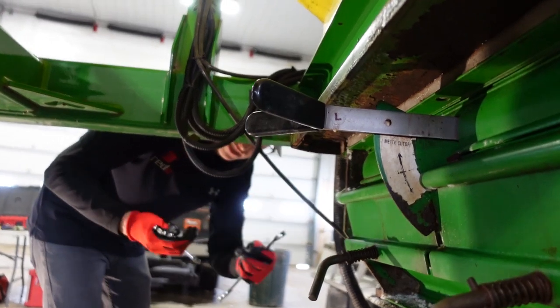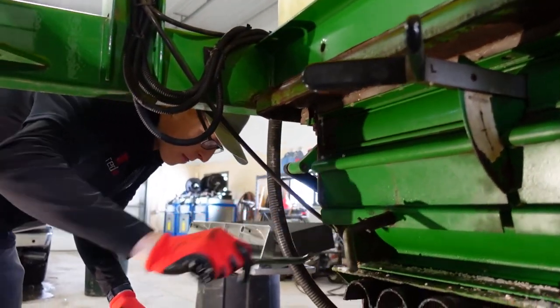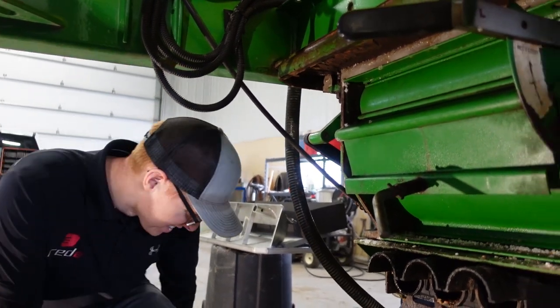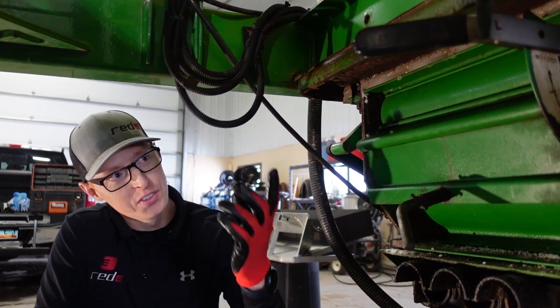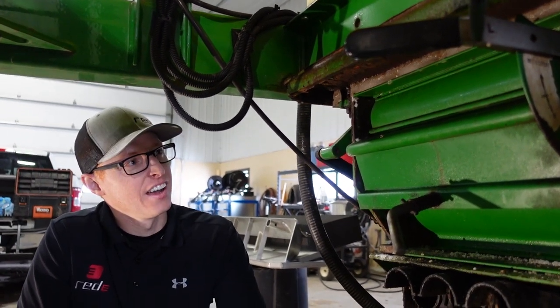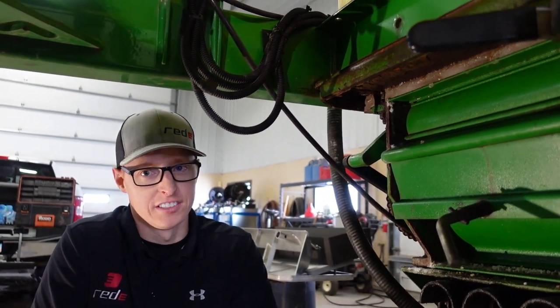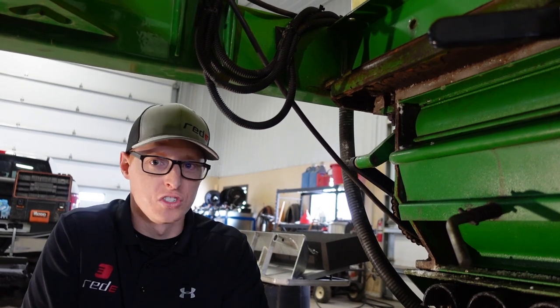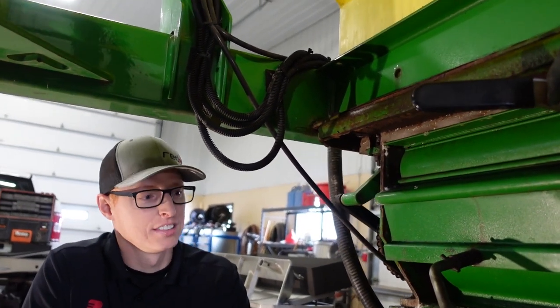And Jesse over here wants us to drop this entire meter because he wants to make more work. Well, I am a good salesman sometimes. I do see a problem here — a potential root cause: corrosion. I don't know how that happened on the fertilizer cart.